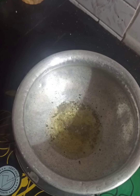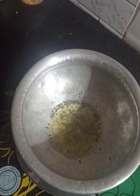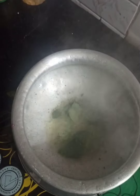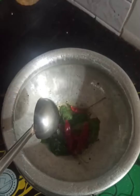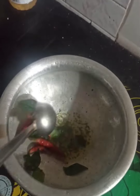Once the mustard seeds pop up, add the fresh curry leaves. Then add two or three hot red chillies and stir it properly.